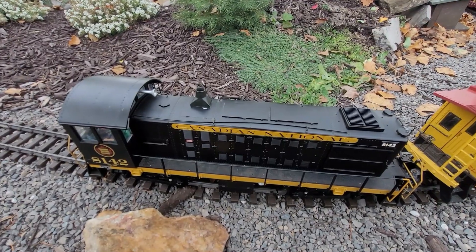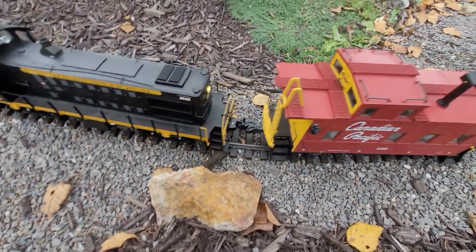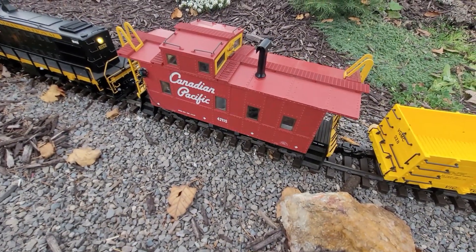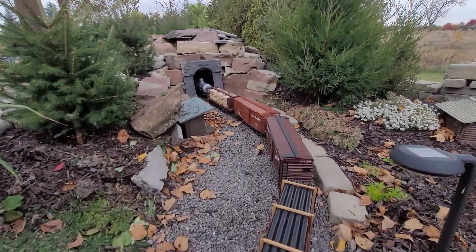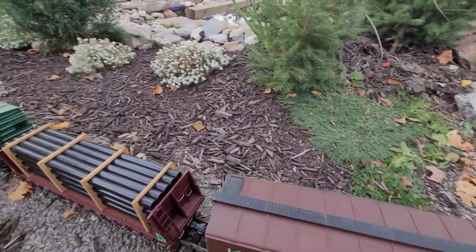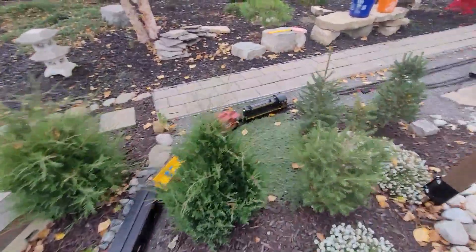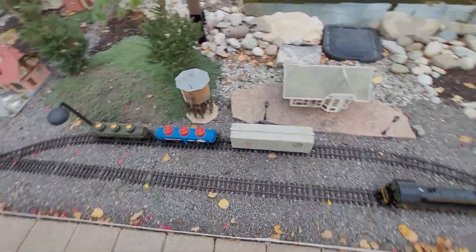We're going to throw it in reverse. It is quite a heavy load for this little switcher, but I think it'll manage. Oh, we're derailed here — pop that guy back on the rails. There we go. So now we're pulling the load out of the tunnel. You can hear the little switcher that could — oops, derailed again.